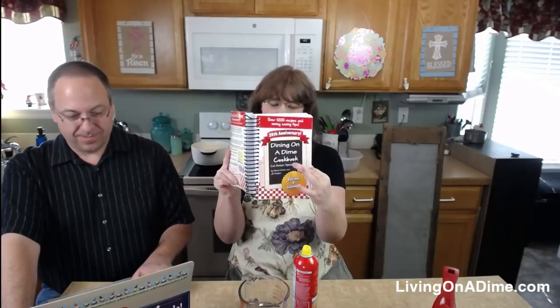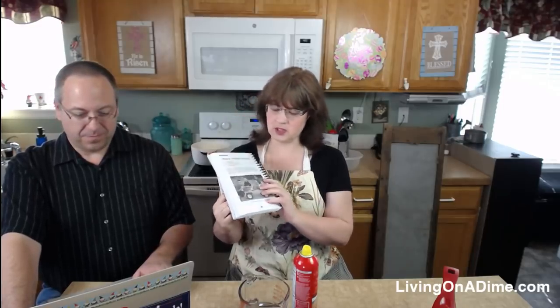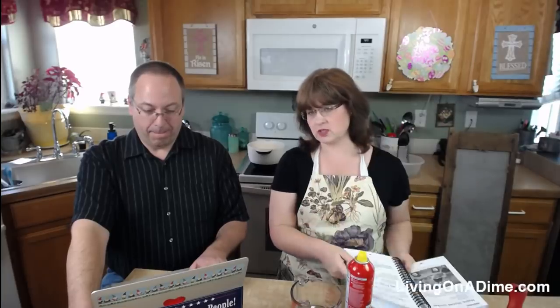I am the author of the Dining on a Dime cookbook. Today we are making Maple Glazed Chicken on page 262, right here in our 20th Anniversary Edition.